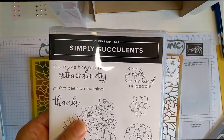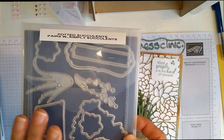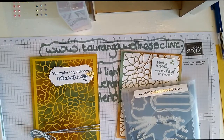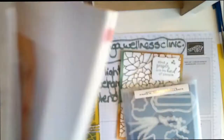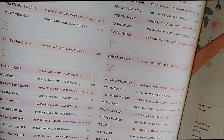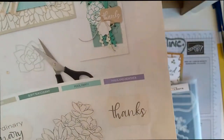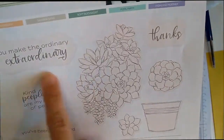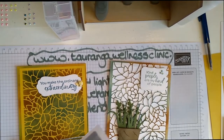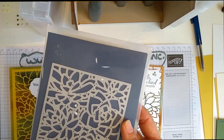I am going to be featuring the Simply Succulents cling stamp set, as well as the Potted Succulents that pairs with it. The Simply Succulents set is in our catalogue — the brand new annual catalogue launched this week on the 4th. Simply Succulents is on page 35. The dies are not in the annual catalogue; you can get them in the January-to-June catalogue, so if you want these dies, which we're going to be using today, you need to hurry and get those ordered before the end of June.